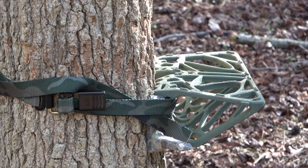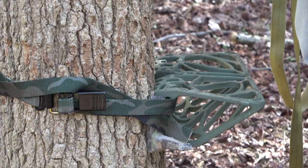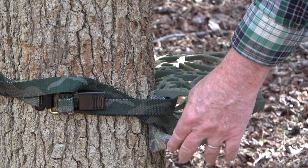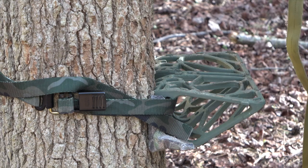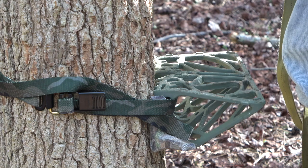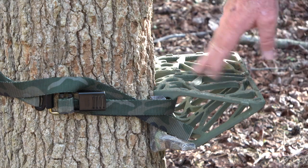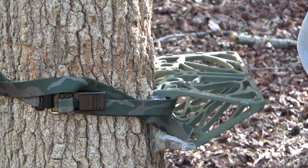Now we're going to go to the over-the-center buckle. I've put on the over-the-center buckle with the squirrel steps — I didn't engage the squirrel steps on the side though. They were already on the straps, just sitting alongside the platform, not really making contact with the tree. So it's just the platform the same way it was with the ratchet. I'm going to step up now and we'll see how well this holds.